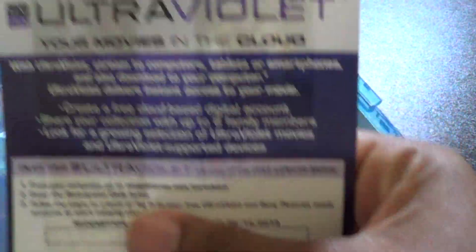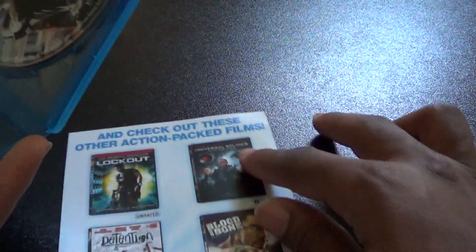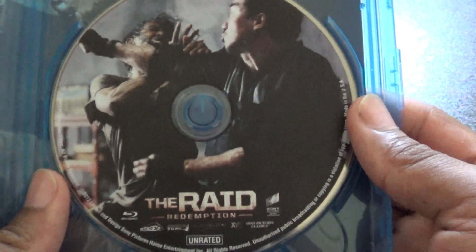Here's your ultraviolet digital copy. Some stuff on the back. Here's some artwork. And here is the case — I'm holding the case. The Raid Redemption.